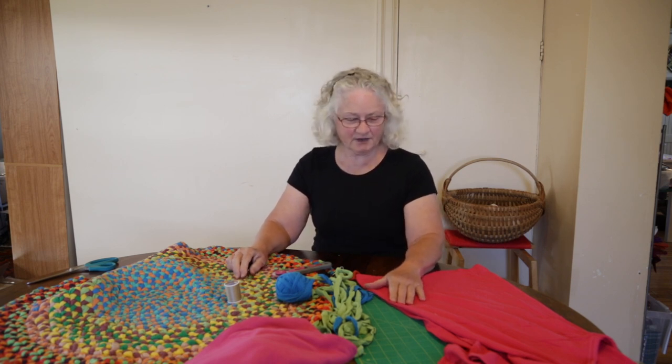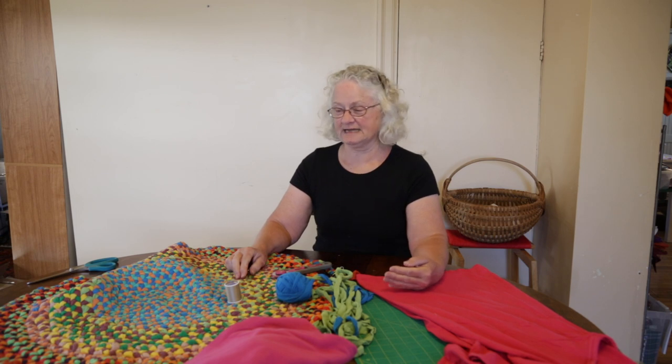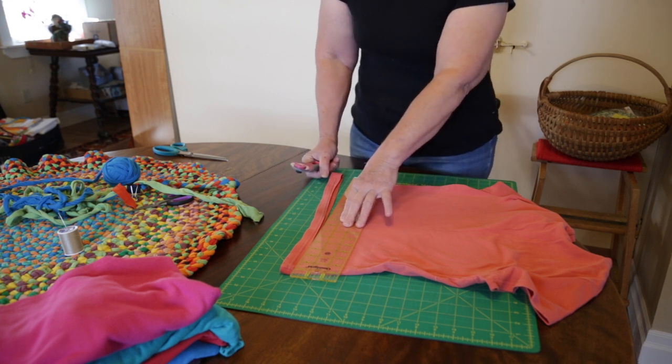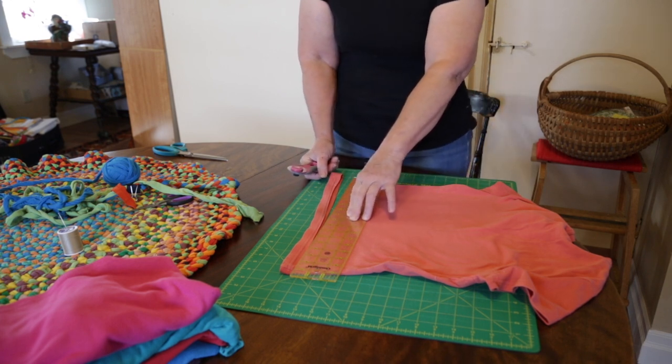I'm going to give you a very quick demonstration of how to break the t-shirt down in order to get it ready to braid into a rug. I'm going to prepare the t-shirt in order to make a ball of yarn.